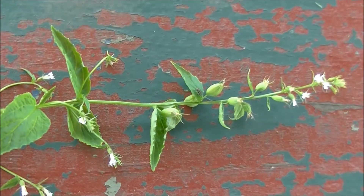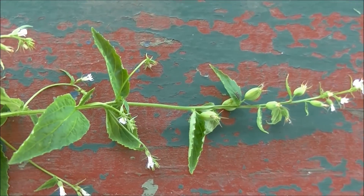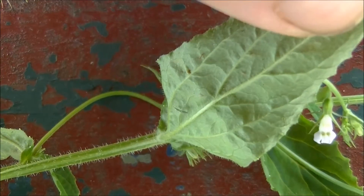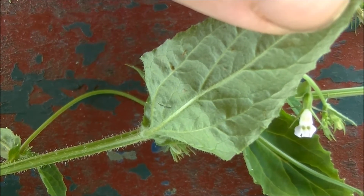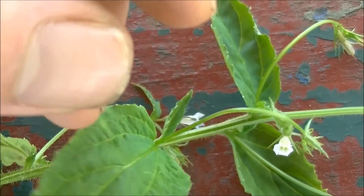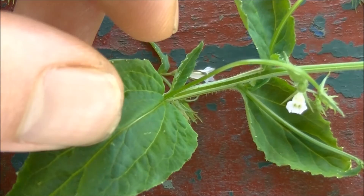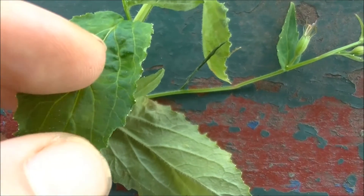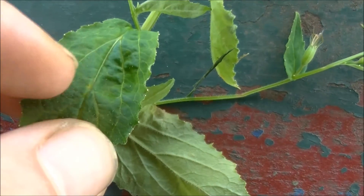This plant has alternating leaves, as you can see here. They alternate all the way down the stem. The underside of Lobelia's leaves are hairy as well, whereas the top of them is not. The leaves are lance-shaped and they are toothed. You will also notice these little white specks on the leaves.